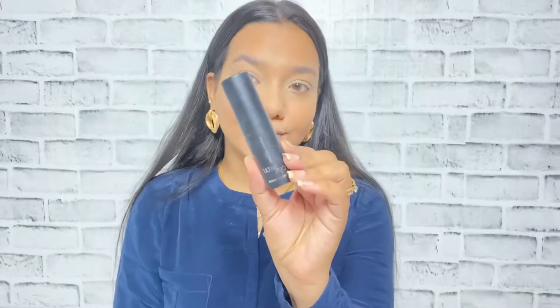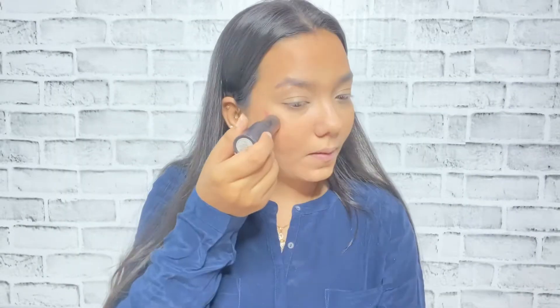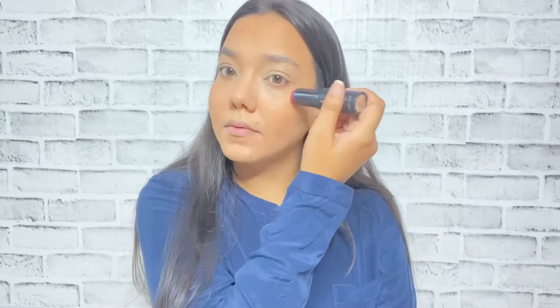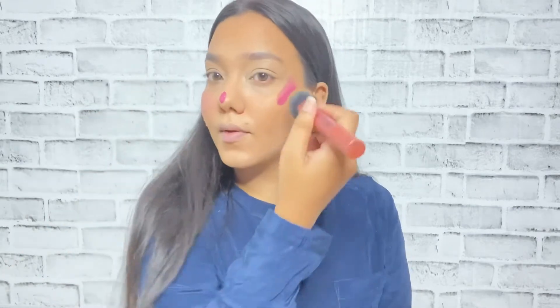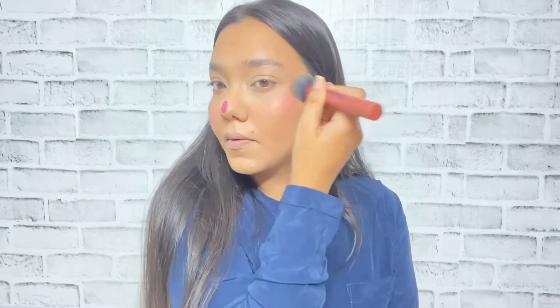I'm carving out the hollow of my cheeks, my forehead, and my jawline because this makes my features look more standout and my face look more chiseled. You have to blend it well — make sure you take time to blend every product you apply on your skin. Now I'll be using a cream blush from the brand Faces Canada — it is their Ultime Pro blush — and applying it on the highest point of my cheek just to make my face look more elongated.